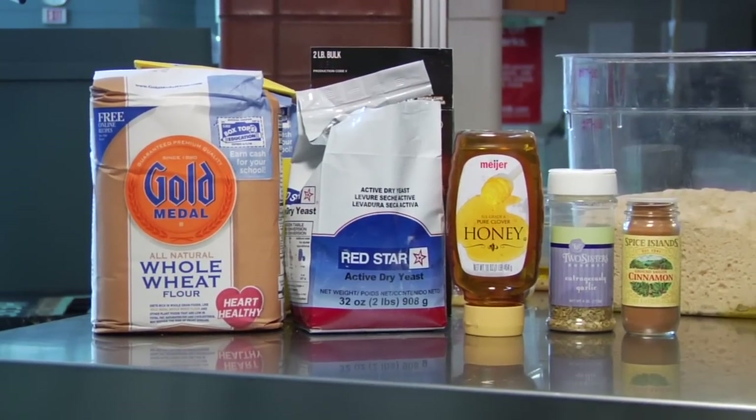What we're going to start with is what everybody loves best: bread. Bread is a great carrier, not just for its own natural flavors — which is really the smell of the yeast being released — but also in the form of cinnamon breads, sweet breads, as well as spicy breads. So we're going to start off with making our own bread, and it's easy as can be to do.